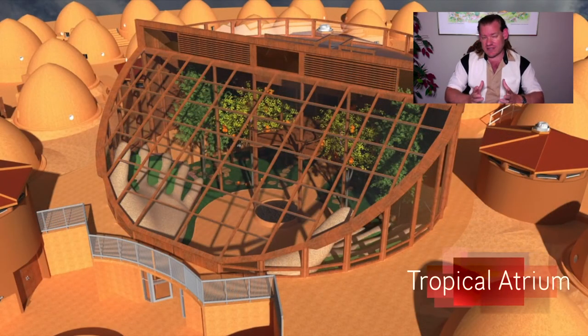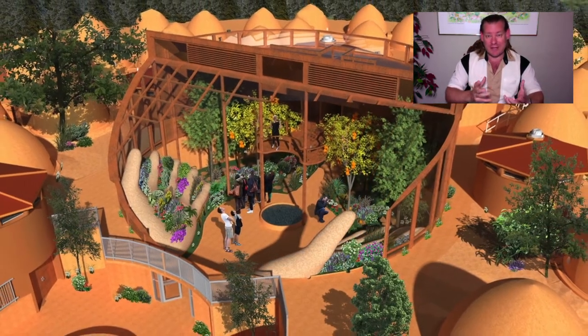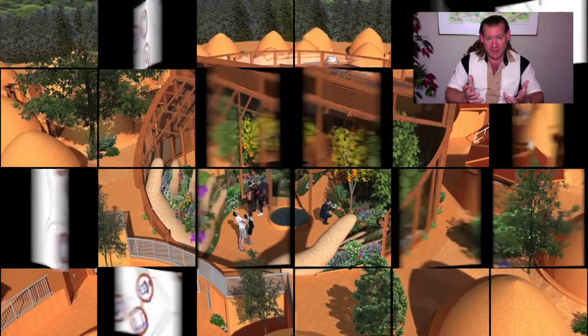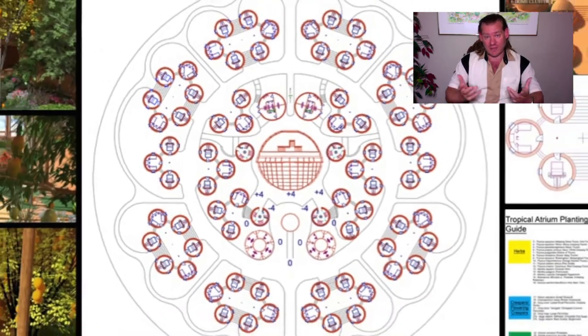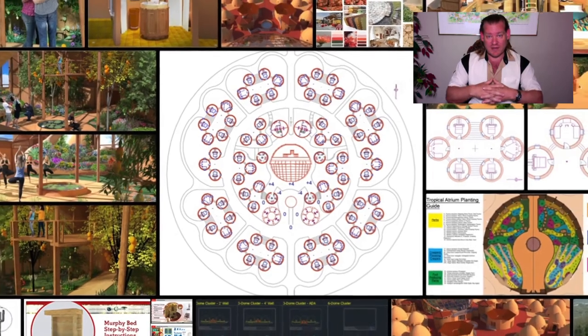So if somebody says to themselves, 'I'm not really interested in building a complete sustainable community, I just want to do my own thing, but I'd still like to be a part of global sustainability and take sustainable steps in my own life for my own family and friends,' then the individual components are designed to be implemented for that as well.